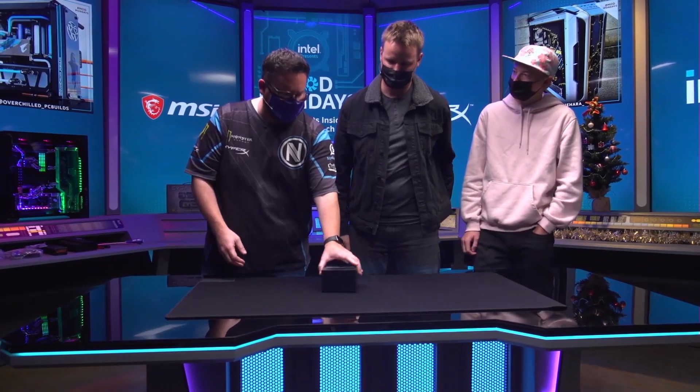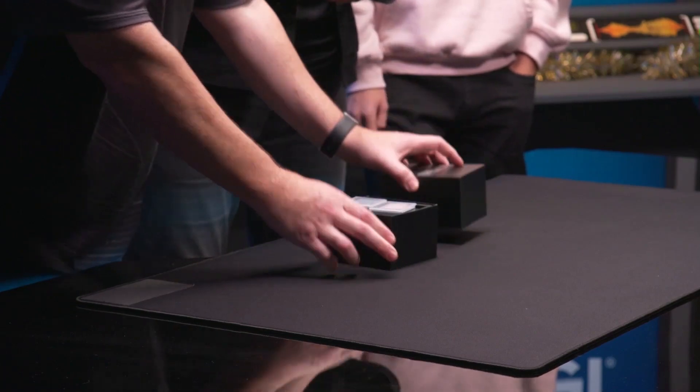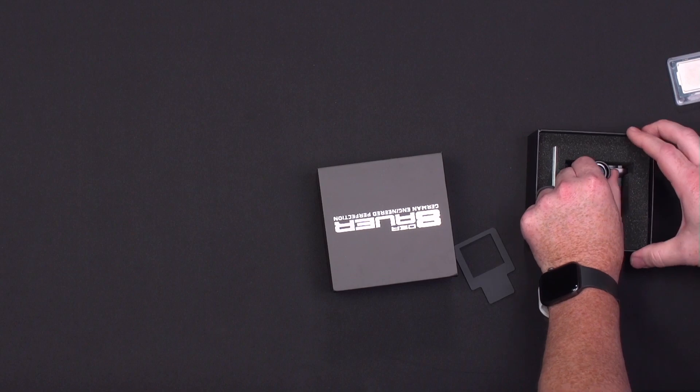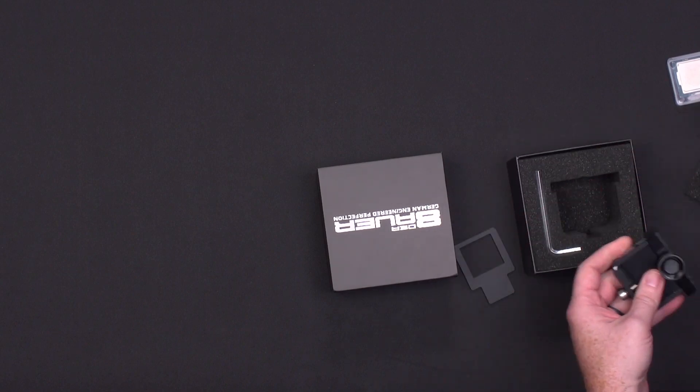We are going to be delidding a CPU — delidding the CPU with something like this. We'll get to that a little bit later. We've got a couple 5th gen Intels, and then we're going to be using this contraption right here to take apart this. Let's go ahead and talk about the parts.